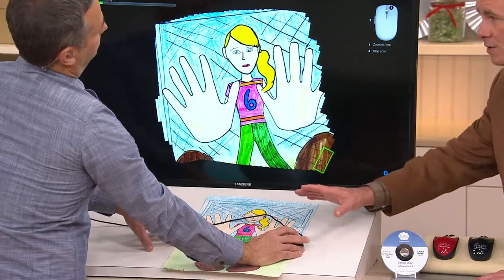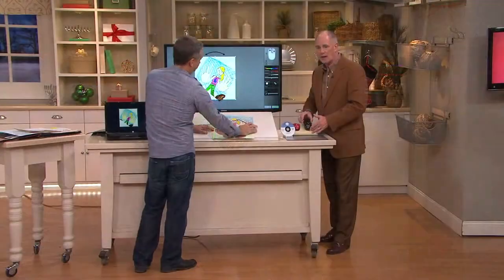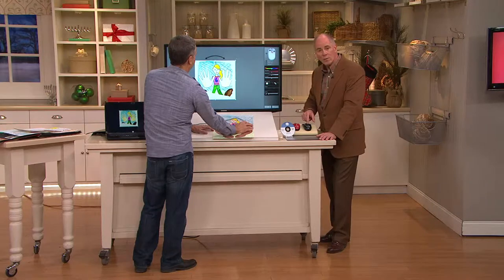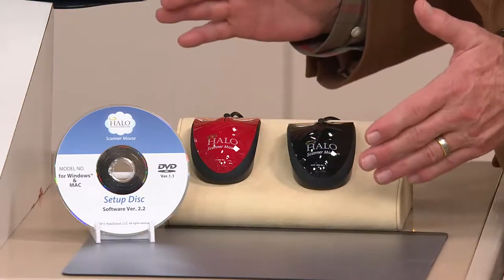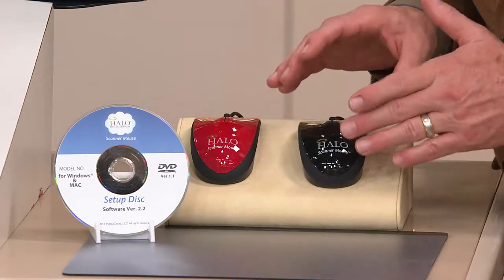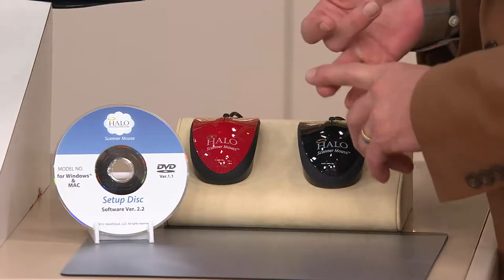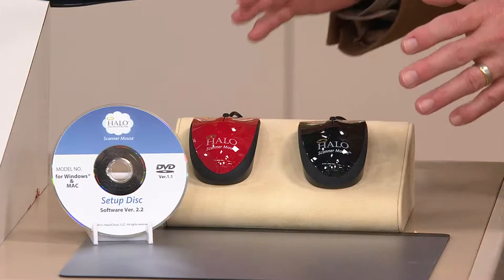It's a mouse for your computer and it does everything your mouse does. We've got two colors — red and black. In the red I've got about 340 pieces left, and a few more in the black. You already need a computer mouse, and it plugs into a USB port just like your mouse normally would, but built into the bottom is an infrared scanner.